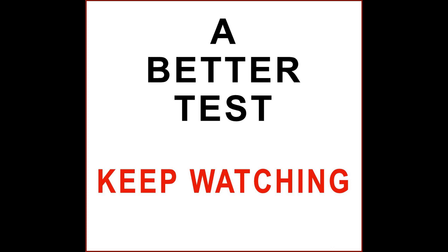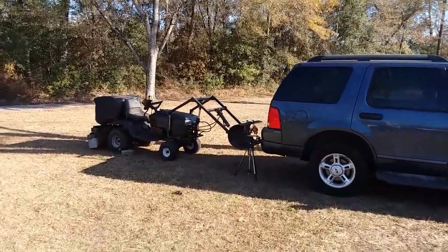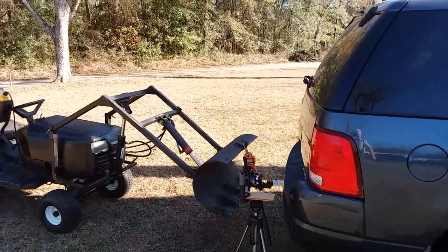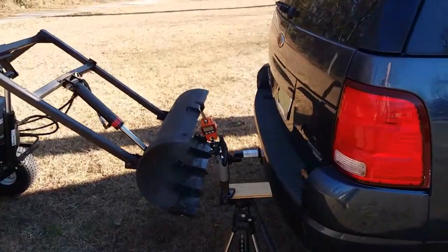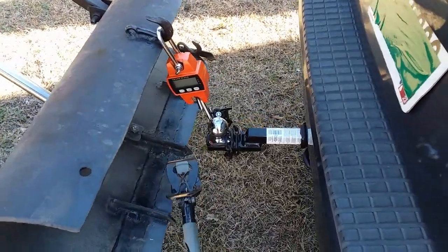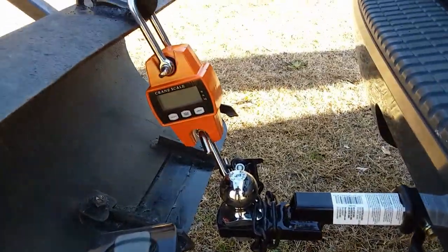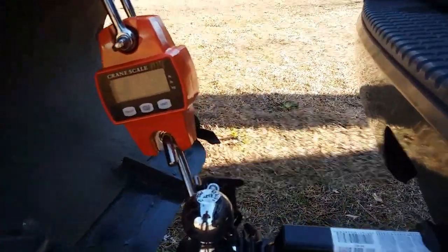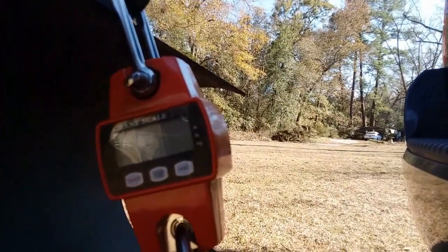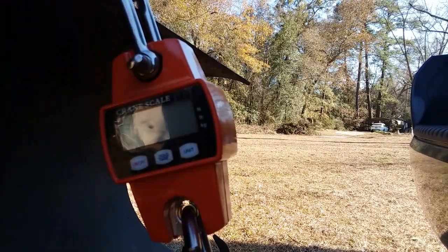Keep watching. Here we have the same loader connected by chain to the rear of this vehicle. I'm going to use the trailer receiver and hitch to connect and use this vehicle sort of as a dead weight to pick up. Before, we had the front axle of the loader that was being lifted acting as a pivot point. We've taken that out of the equation.